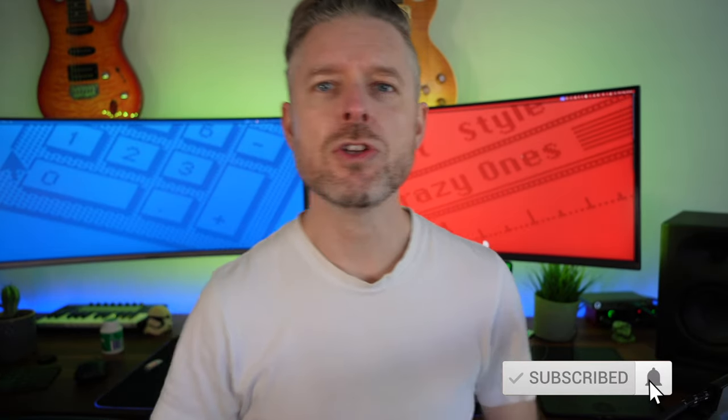I'd love it if you click on the subscription button and the bell notification so you don't miss out on anything. Also check out some of my training courses if you want to get better at tech — you can see those in the description.